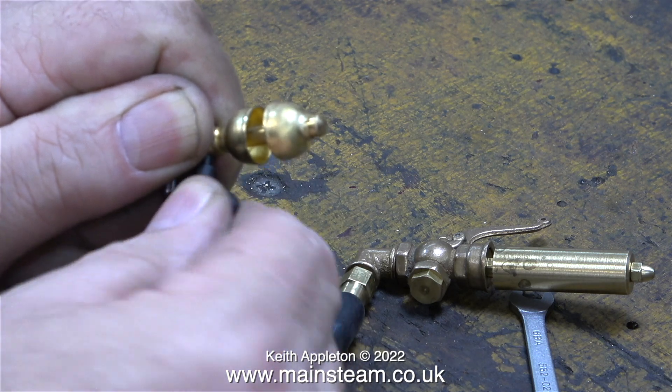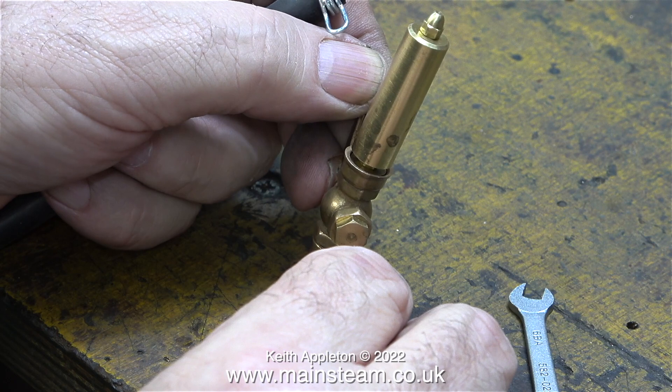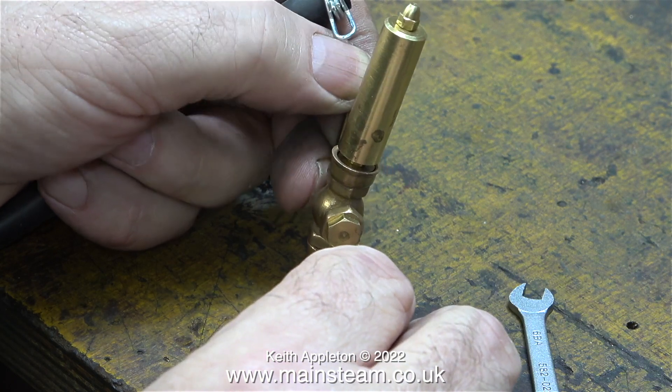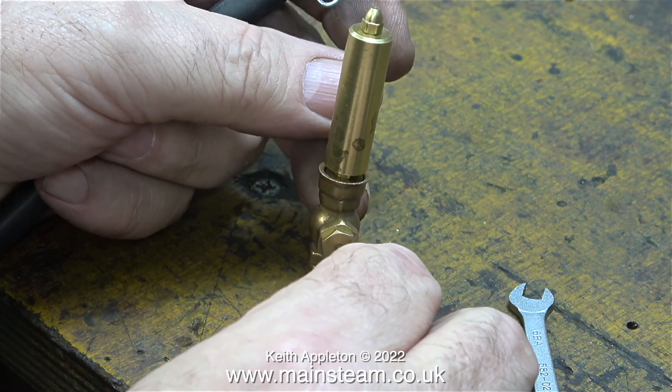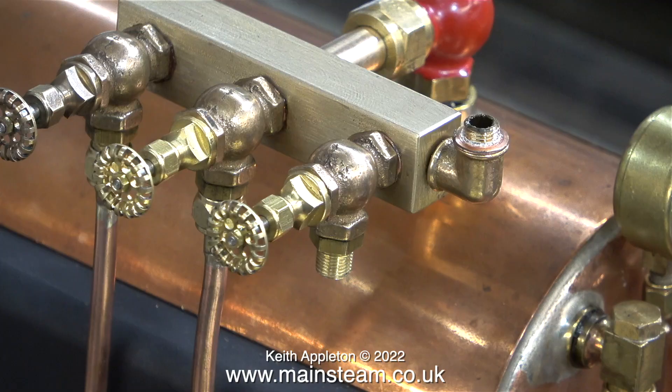This is a Wilesco whistle and it's miles better. I'm really not impressed with the PM Research whistle. I do have a second PM Research whistle in my stock of old whistles — I'll try that and see if it's any better.